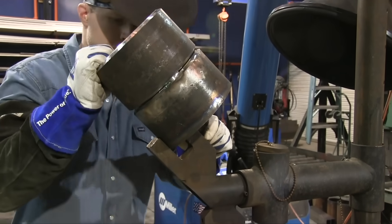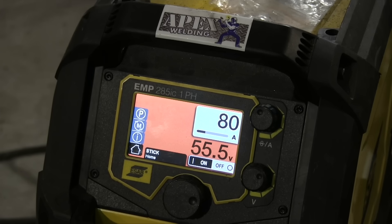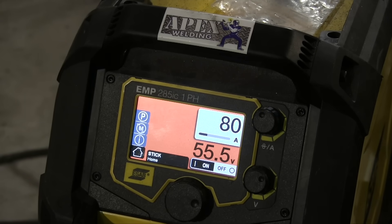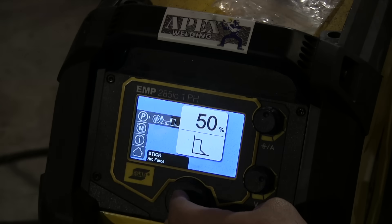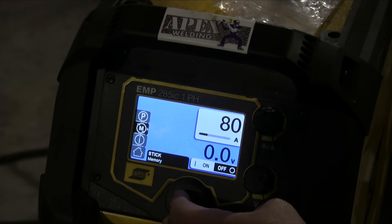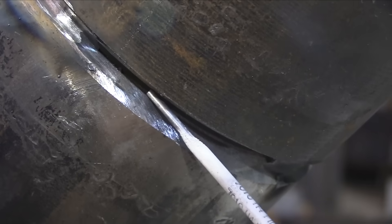One of the most common pipe welding tests out there is a 6-inch Schedule 80 with a 6010 root. We're just doing the root pass today. Got the piece all set up and locked into place. Starting off with 80 amps. We're going to tack weld it — a good idea is to pay attention to your amperage while you're tacking. Arc force is going to be set on 50% for this. This is an ESAB Rebel 285, by the way.